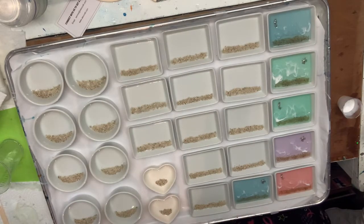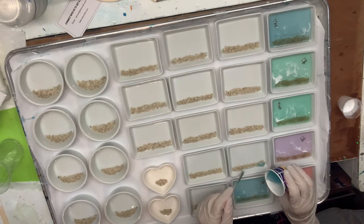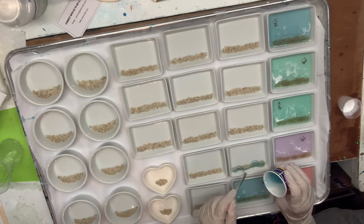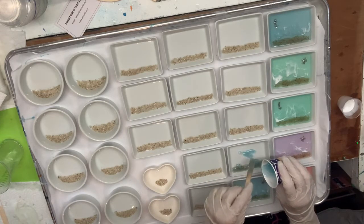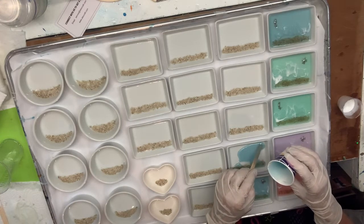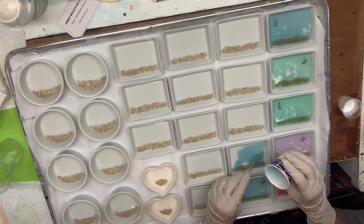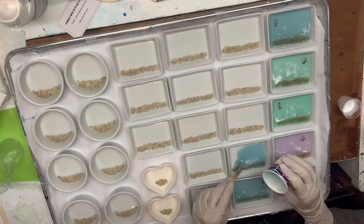My resin is going to start to cure because I've been talking a while. So I'm going to stop talking now and finish pouring, and for your sake I'm probably going to speed this up so you don't have to go through the arduous process of me scraping everything around. I'll see you when we're all done.